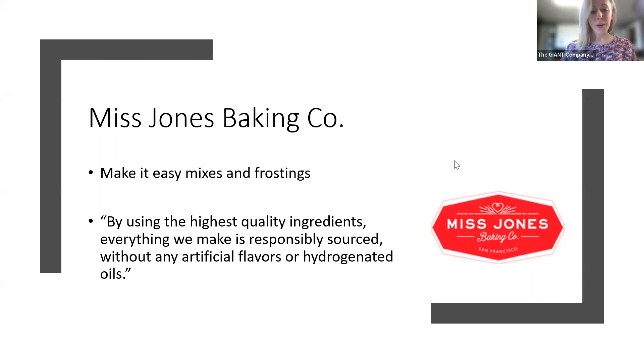If you are a follower of Holly's Feature Friday class, she did a great segment about Miss Jones Baking, so some of this might be a little bit of review. But we wanted to incorporate one of those products into our better-for-you baking class because they're such a great item. We're so happy to be partnering with them this month, rounding out February with our chocolate series.